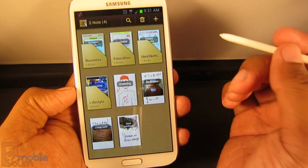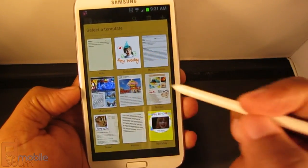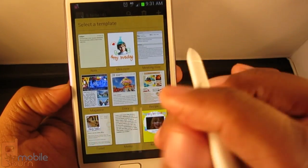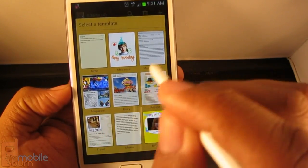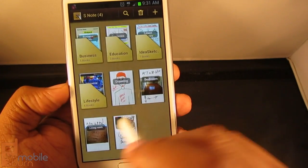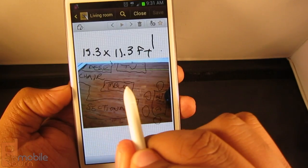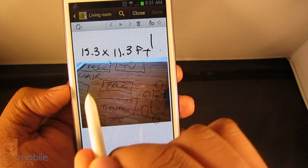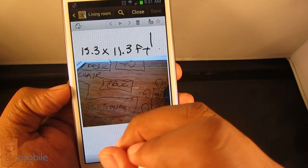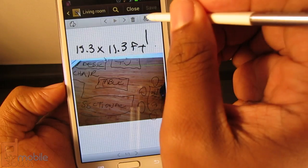There are a variety of notes you can create with the S Pen. When you create a new one it gives you templates — for example, one with ideas where you can take a picture of something and jot down annotations. I previously took a picture of a room and plotted where I want to place things — a TV here, a desk there — and drew on top of the image. You can also add other notes below with text or record an audio note.